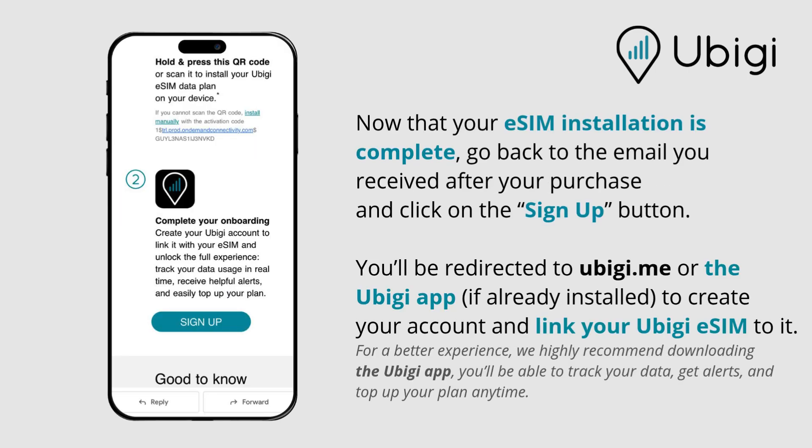Now that your eSIM installation is complete, go back to the email you received after your purchase and click on the Sign Up button. You'll be redirected to UBG.me or the UBG app, if already installed, to create your account and link your UBG eSIM to it.